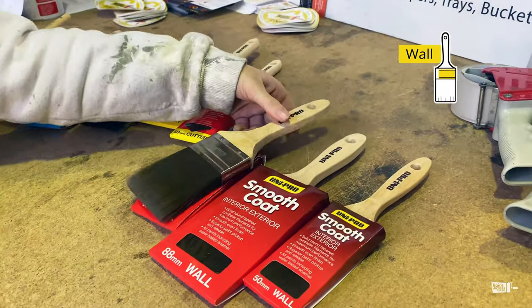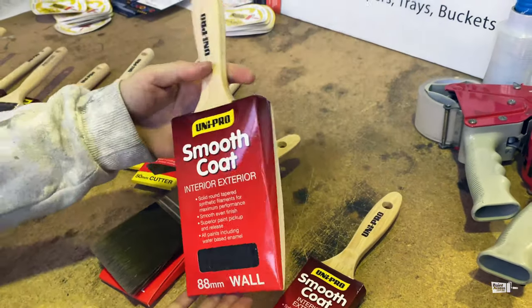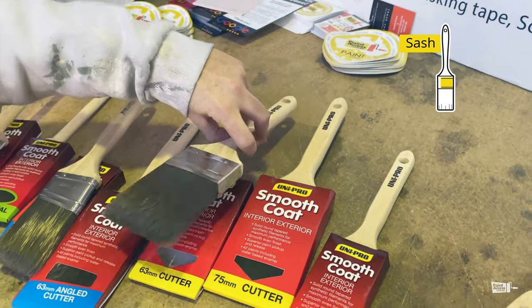I'll start with the wall brushes. These are great for your standard wall or ceiling. This one in particular is great for cornices, as it's a similar size to a cornice itself. You then have the cutter brushes, and you've got a great range of sizes here.